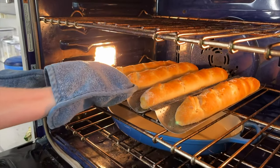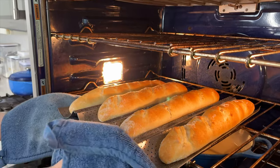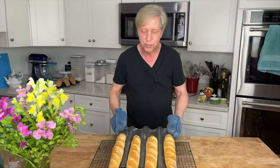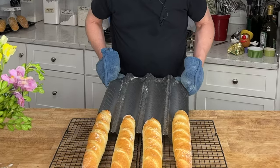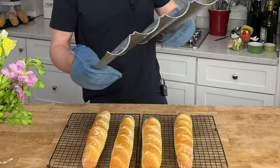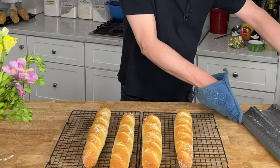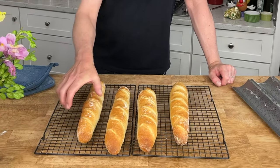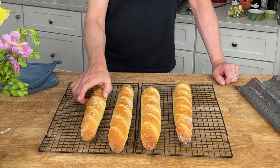Look at these — gorgeous! Transfer the bread to cooling racks. You can see how nothing's stuck to the baguette pan. Can you hear that crackling crisp crust?